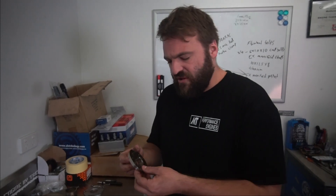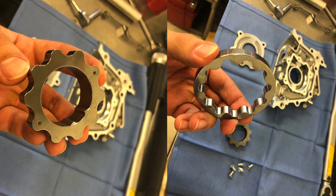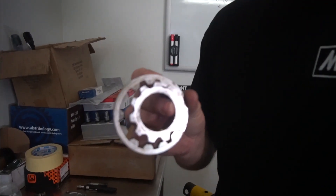Toyota revised these oil pump gears and made a rounded sort of gear, and they actually thickened the gears, making them a high volume, high flow pump with stronger gears. These square-cut teeth are what you want to avoid — this is the oil pump gear design you want to stay away from.